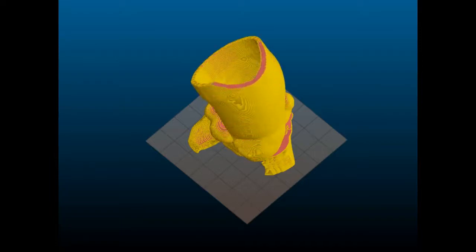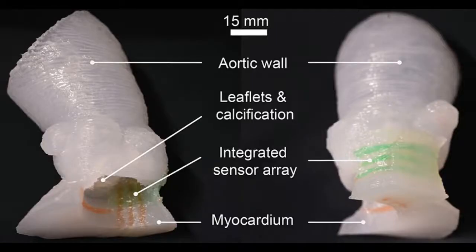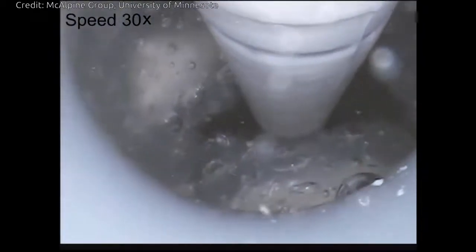The aortic valve has three flaps, called leaflets, surrounded by a fibrous ring. The model also included part of the left ventricle muscle and the ascending aorta. This organ model was specifically designed to help doctors prepare for a procedure called a transcatheter aortic valve replacement, in which a new valve is placed inside the patient's native aortic valve.